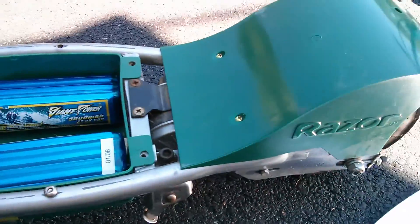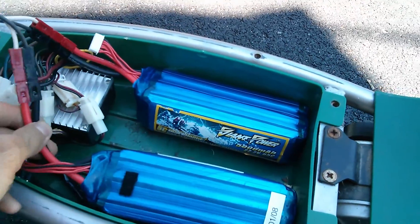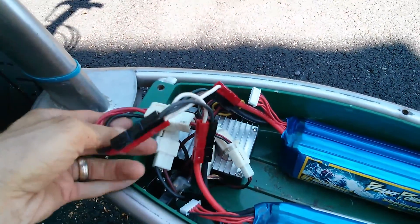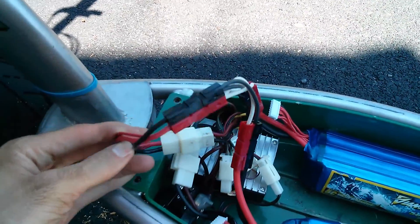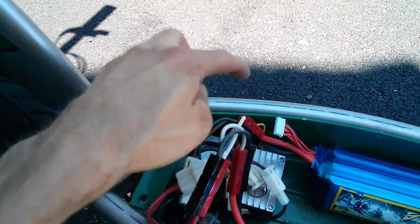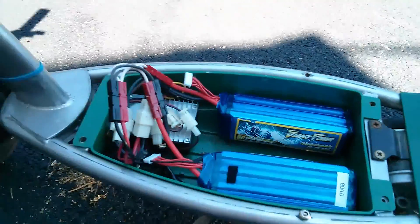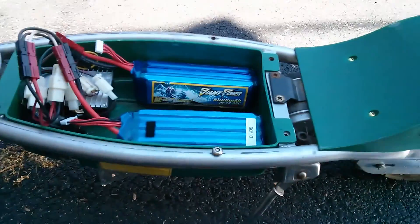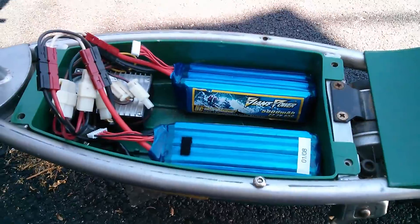Here's the Razor E300. I have two 6S5000s in here wired up in parallel. From some other scooters I had a plug, so I made a little adapter so I can just plug it straight into the power that goes into the speed controller. This gives us 10 amp hours of capacity, which is a little bit more than stock, and it seems to do pretty good at the 25 volts of the 6S.